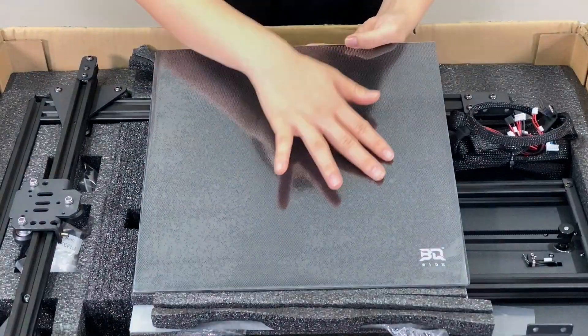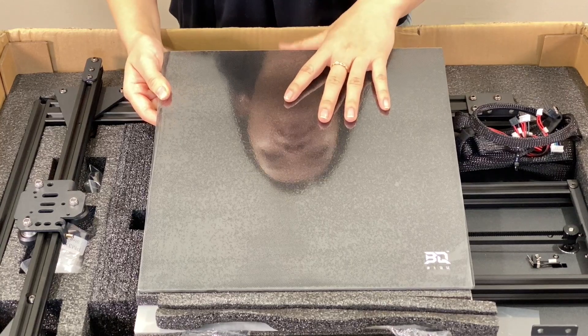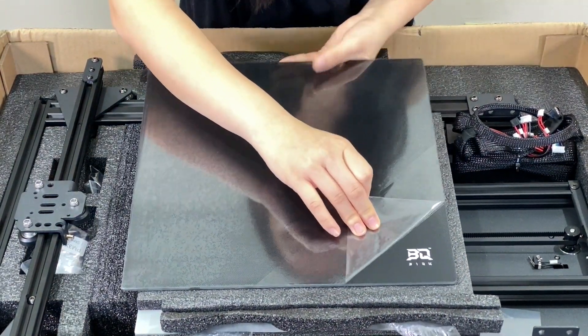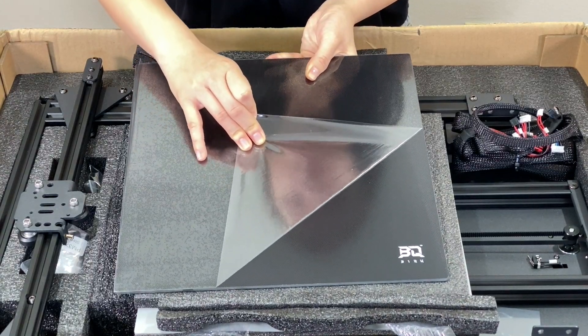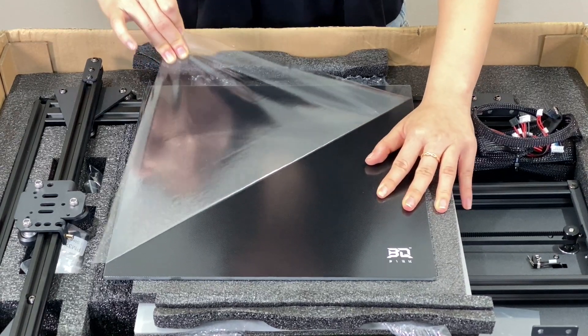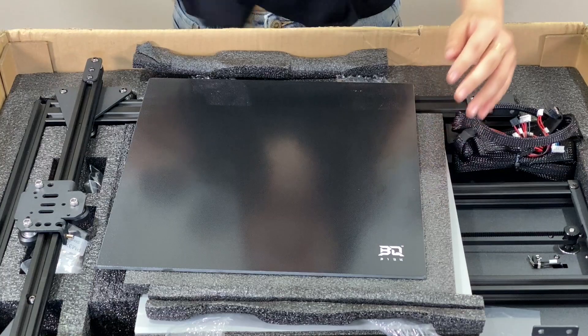Here we have our heated bed surface. It has the Ultra Base Coating just like the Anycubic printers. This kind of Ultra Base Coating is really good at protecting your object that you're printing because it really helps it stick and adhere to the base. After a nice peeling ASMR, underneath we have this beautiful printing bed.